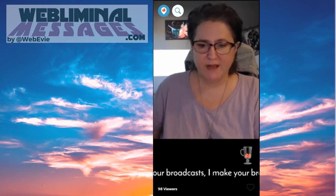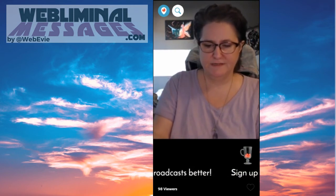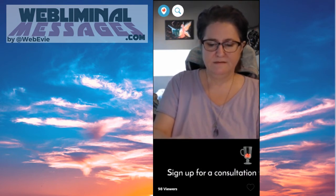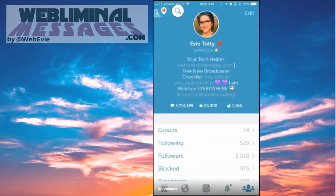And your bio — let me show you my bio. There's my bio: I'm your tech helper, you can find me at webliminalmessages.com. You can get your free new broadcaster checklist, which is what we've been going over, at bit.ly/wm underscore new checklist. And you'll be signing up for my mailing list there.